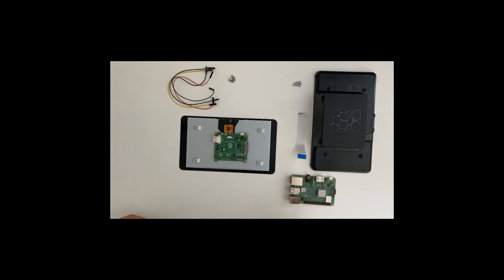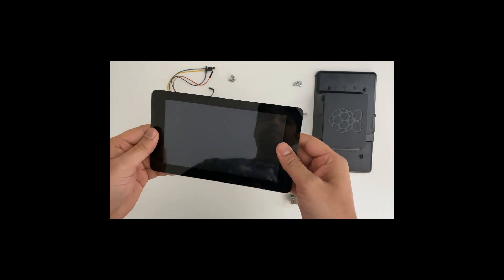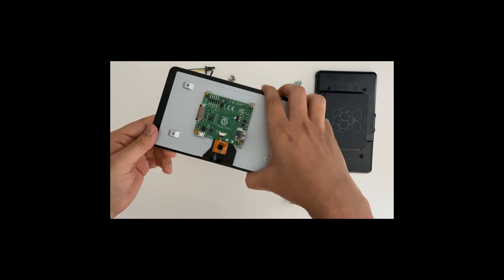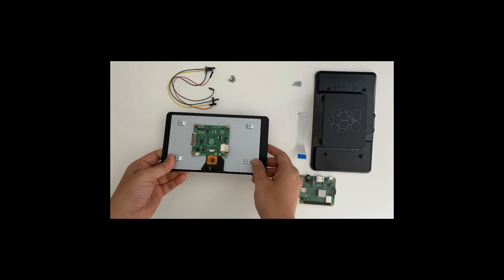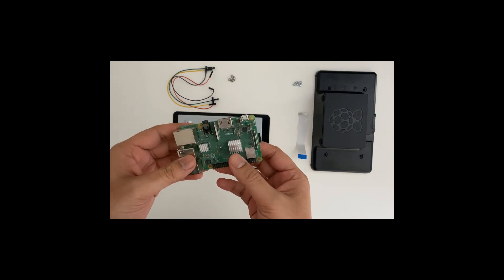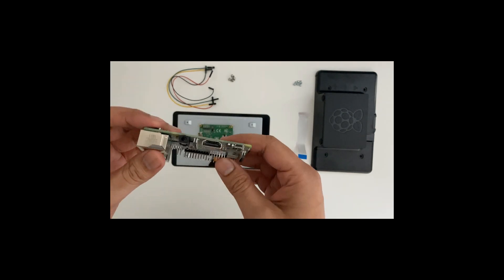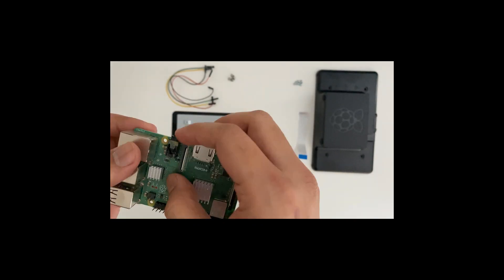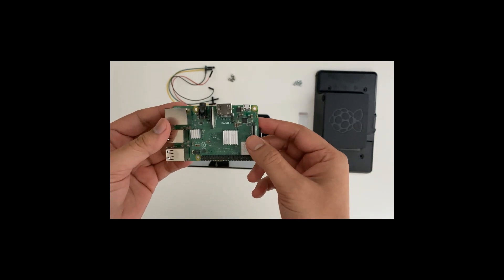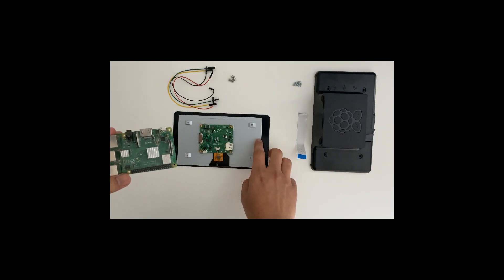Today I'm going to create a smart display. To create this smart display, I need this 7-inch Raspberry Pi LCD touch display. I also need a Raspberry Pi — this is a Raspberry Pi 3B Plus. It has four USB ports, one Ethernet port, an HDMI port, a power port, a camera module, and a display module, which we need to attach to the seven-inch touch display.